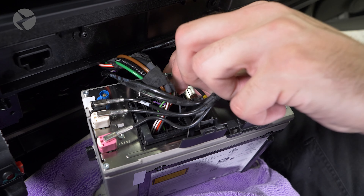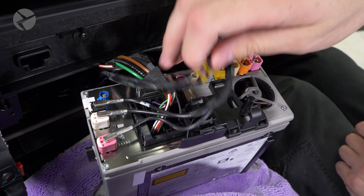For these smaller ones, if you have them, push the tab and pull up. They reconnect by pushing them down.